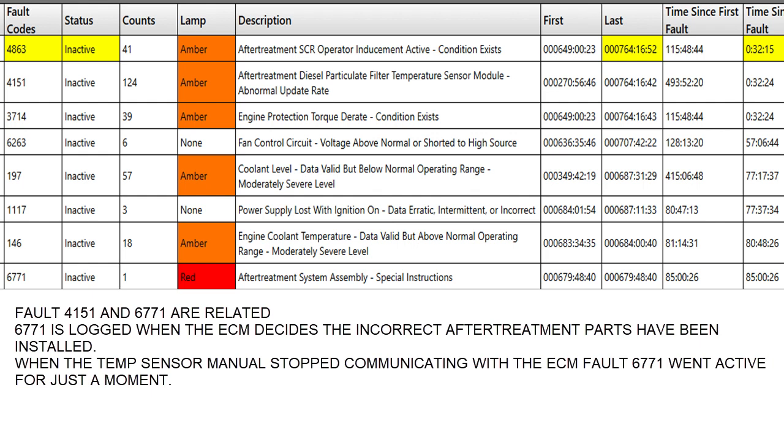At the bottom we've got one count of fault 6771, and that happened 85 hours and 26 seconds before we hooked up to this — the customer had already called that there were lights on. If you read the tree for 6771, it's a little disheartening: it says the wrong aftertreatment system has been installed on the engine. But don't panic, because this thing ran for 700 hours fine, so you have to stop and ask what actually caused that.